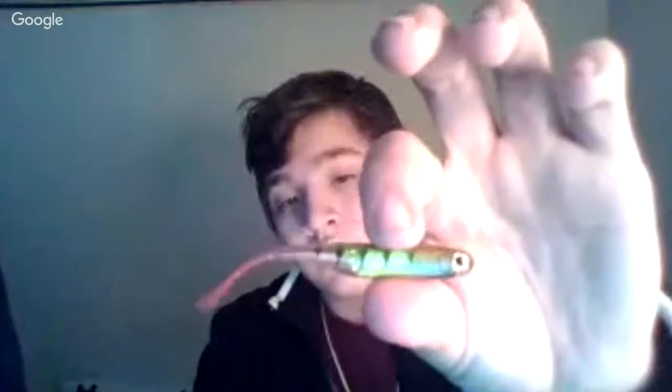What Caleb is holding up is these Lunkerhunt Bonito baits — they're really good, especially for bass. These are senko-style baits. I use these for drop shot.